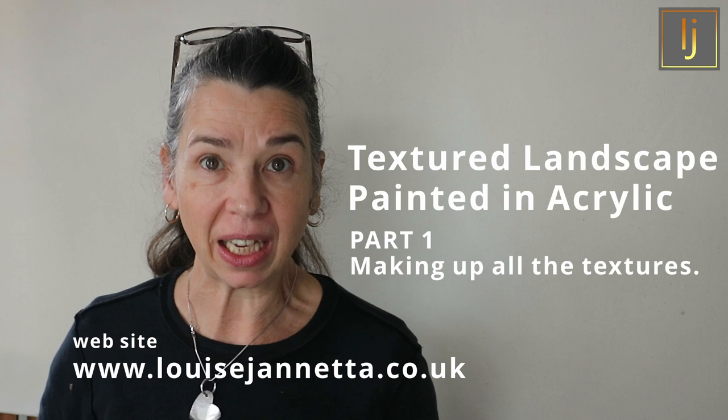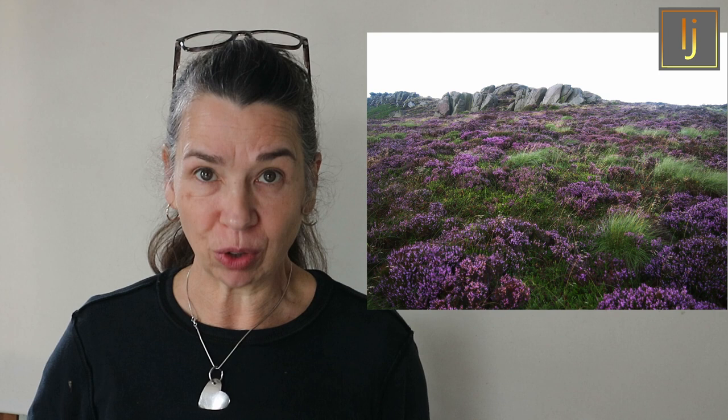Round here we have these beautiful rocky outcrops - Corbar Ridge, Stanage, and also the Roaches. They're made out of sandstone grit and the outcrops revealed by erosion are then eroded further into wonderful shapes by the sand they're made of, whipped about by the wind at the tops - often situated at the very top of the moors, so they're really beautiful and very atmospheric.